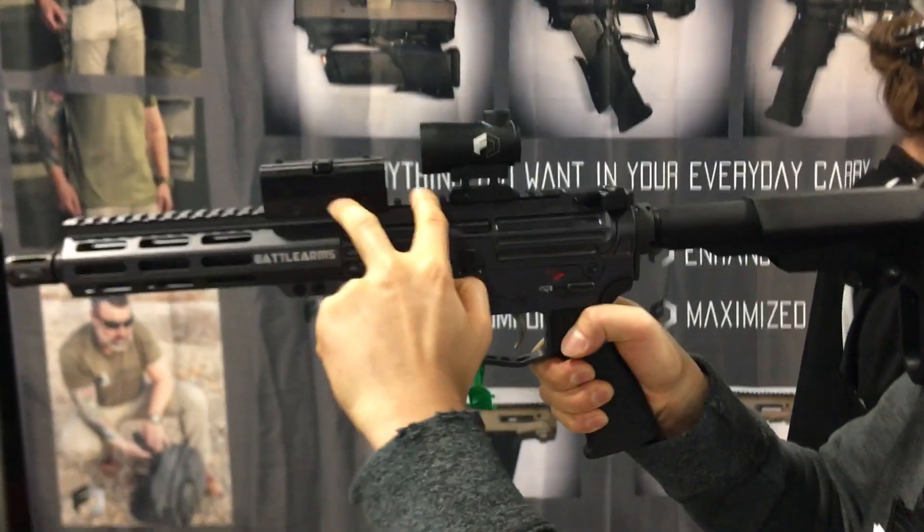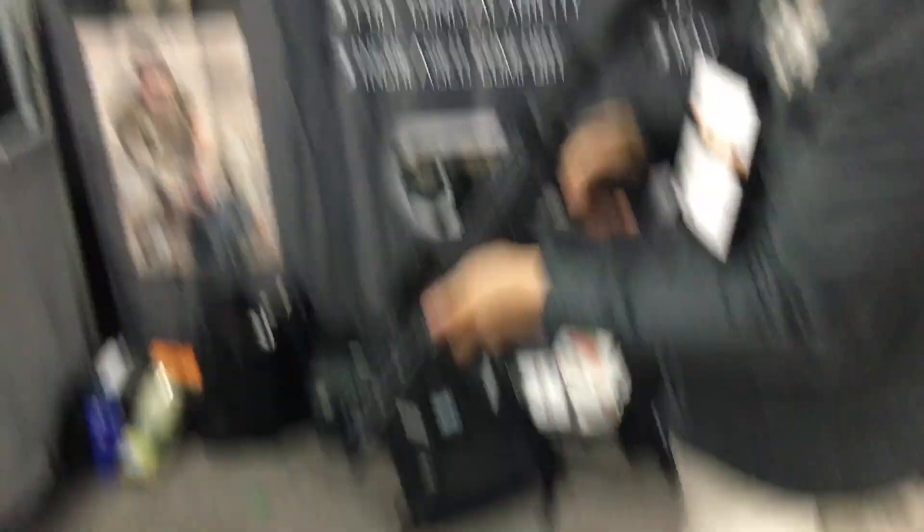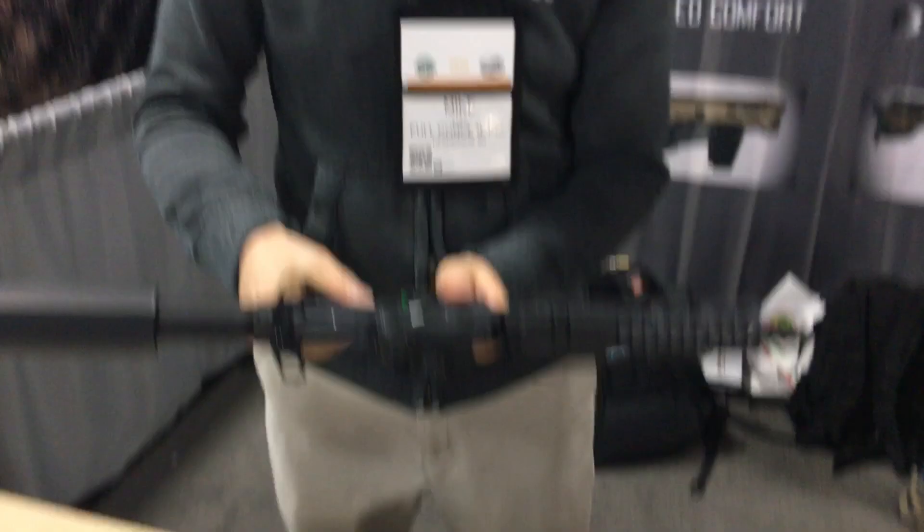You can raise this and adjust it so it sits lower or higher on your vision, but essentially you have that sighting system already built in. Very cool — thank you Mike, really appreciate it. Alright, we're watching DefenseReview.com at SHOT Show 2020.